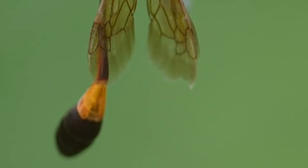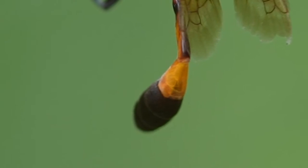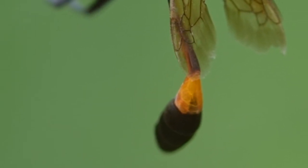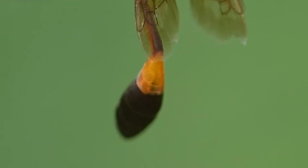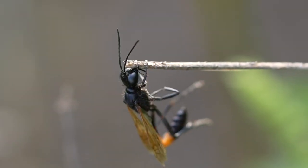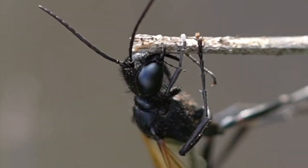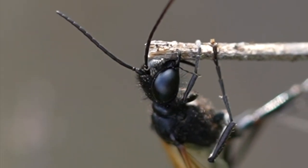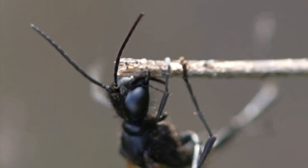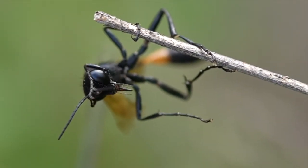She was kind enough on this day to allow us to observe her up close while she went through her entire grooming process, which was fascinating to watch. This wasp is incredibly flexible with her legs. As you'll see in the footage, she just has an amazing ability to groom her entire body with these long legs. She clings on with her mandibles and also with the hooks on the end of her feet, and this allows her an amazing amount of agility.